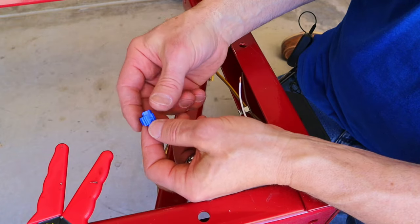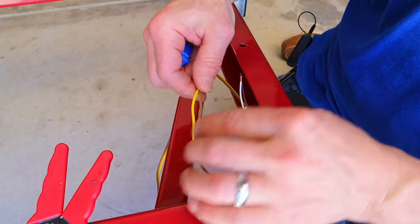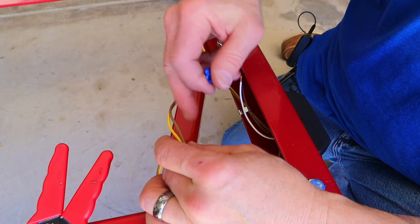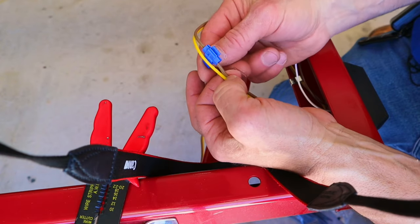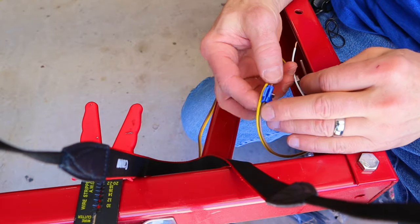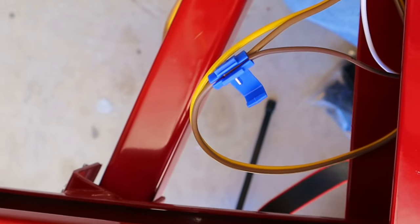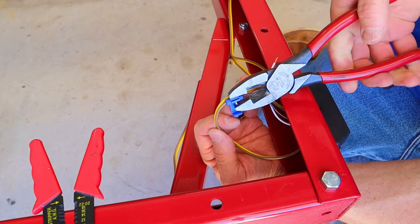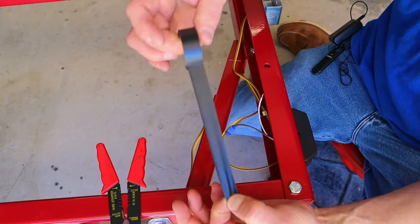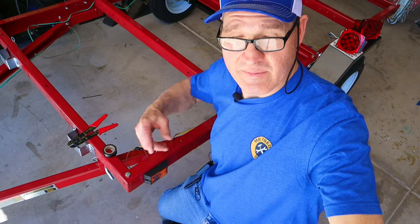If you've never used one of these inline connectors, they're pretty simple. I've split the brown and yellow line — the brown line is going to be the marker light. I just slipped the inline connector over the brown wire, inserted the brown wire from the marker light into the connector, and pinched it together. These are not waterproof, so I use some electrical tape to at least make me feel better.